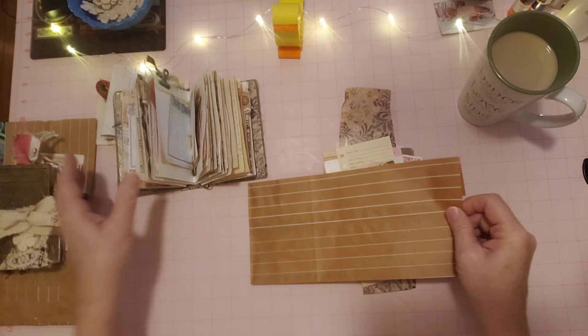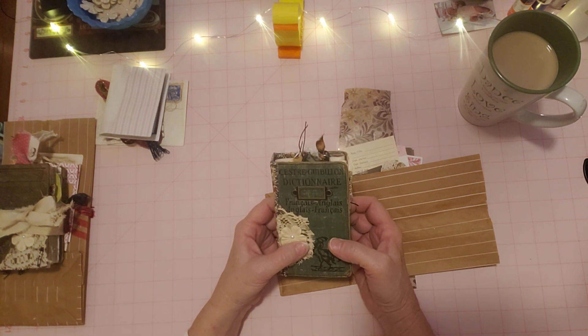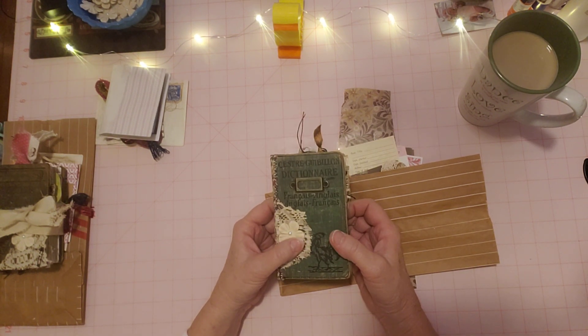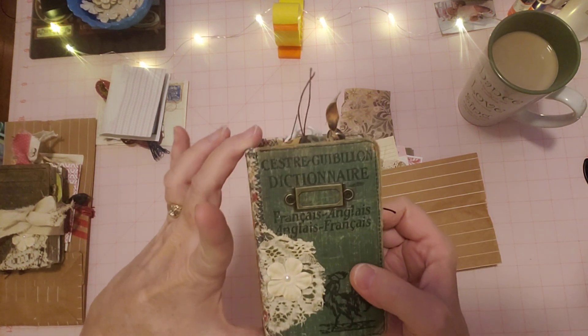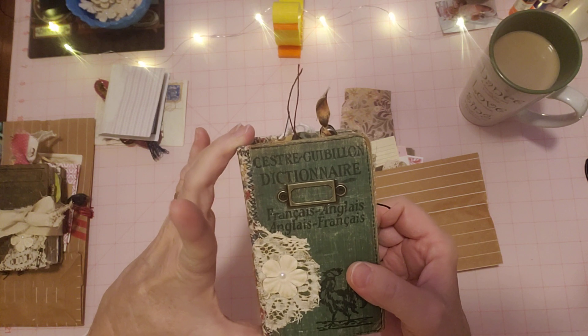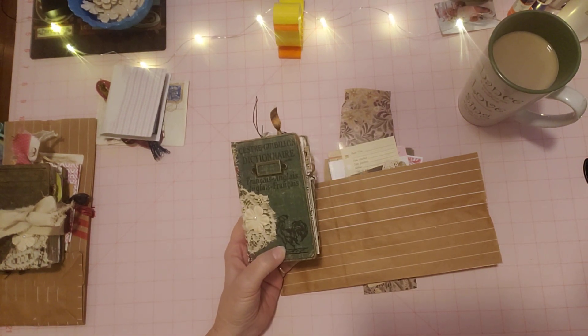So I'm going to do the other journal in a separate video because I have a feeling my time's up. I hope you enjoyed this whole process of rescuing these little books — I think they turned out really cute. Thanks for watching and I'll see you next time. Happy crafting!